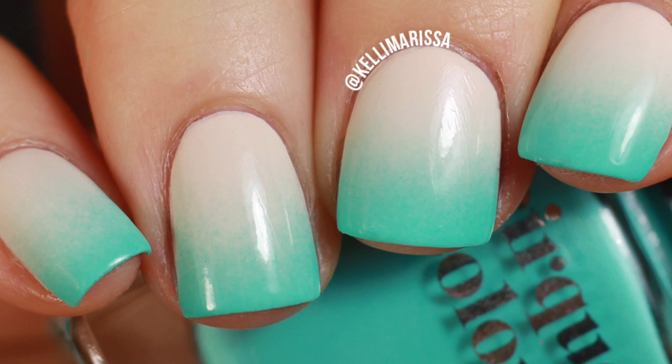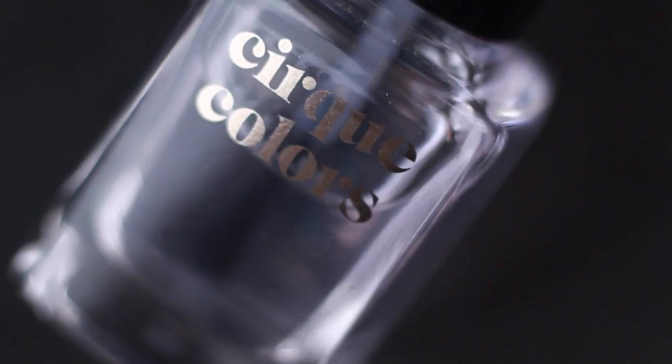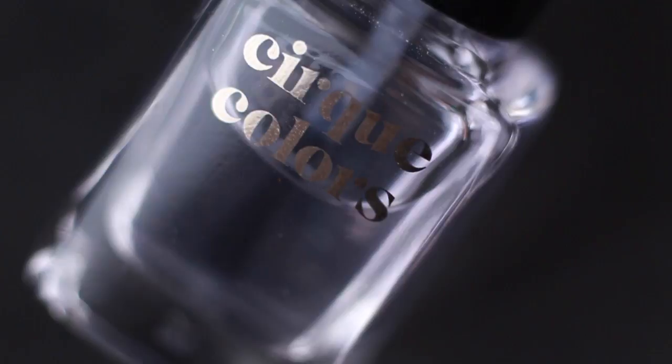For this manicure, I am going to be using Cirque Base Coat, OPI Be There in a Prosecco — which is one of my favorite beige polishes, I feel like I use it a lot — Cirque Fame, and of course some Cirque Top Coat. I will link everything in the description below. I am also just using a regular old cosmetic sponge, the kind that you use on your face, the kind that you get from the drugstore — super cheap, super easy to use.